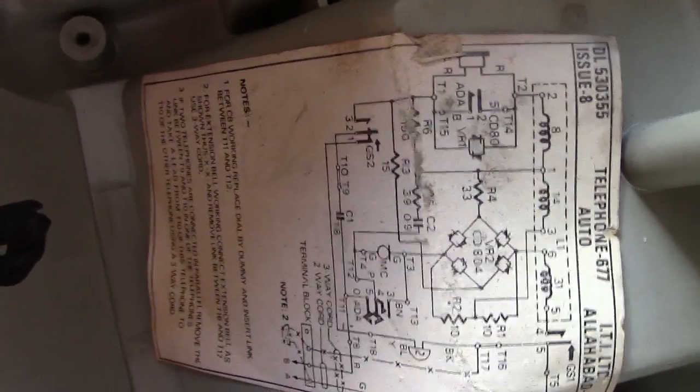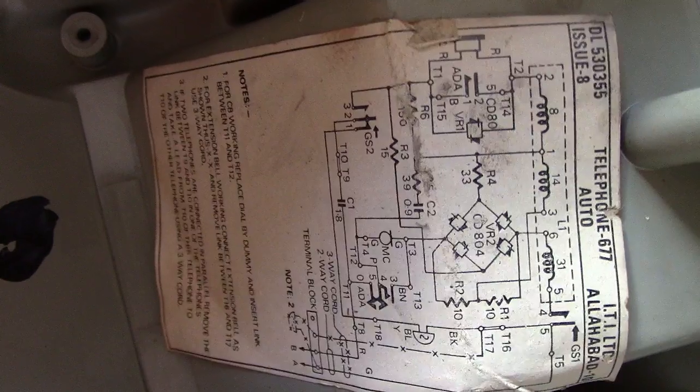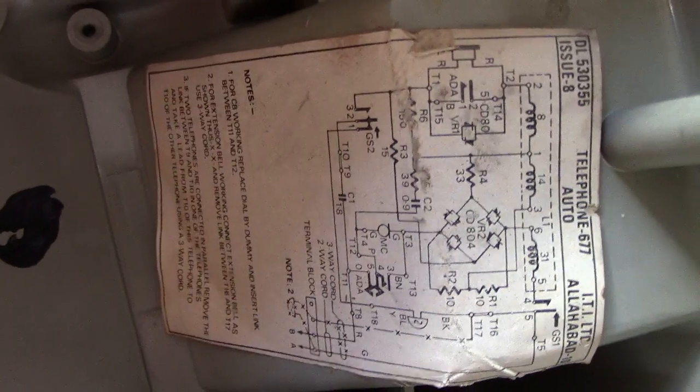The covers are pre-taken off, and lo and behold — as I've always said, always have a little nose inside, you never know what you're going to find. In this case we have a nice little diagram inside. There's the circuit diagram. I'll leave it on screen long enough so anyone who wants to copy it or do something with it can.